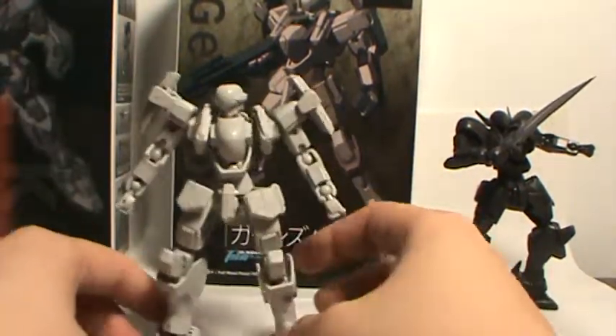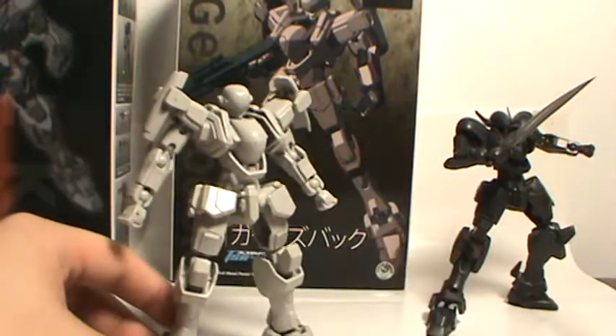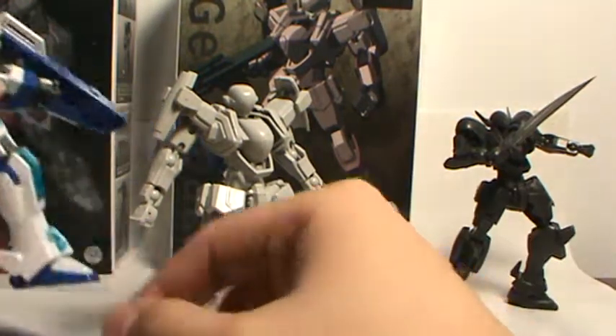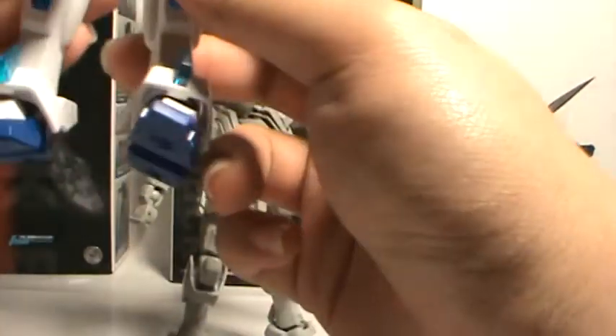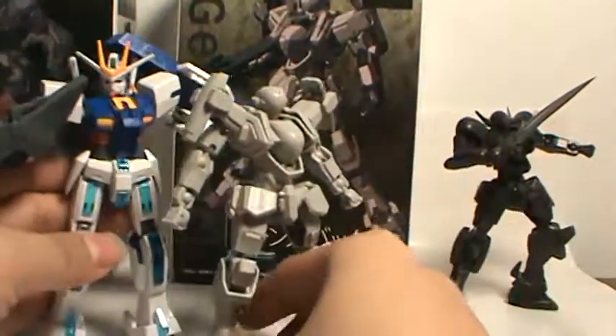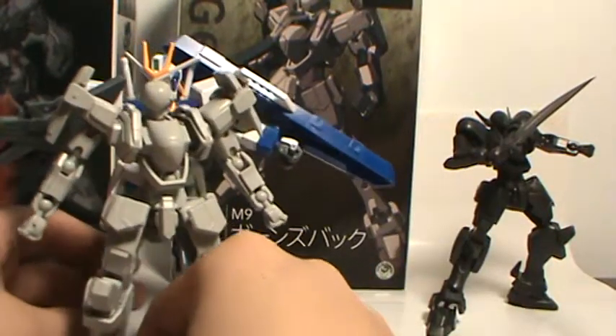That's pretty much him in a nutshell. For size, here he is next to the Extreme Gundam. The Extreme Gundam is a fairly average-sized mobile suit, and when standing up straight, this guy is about half a head taller.